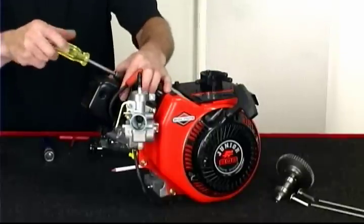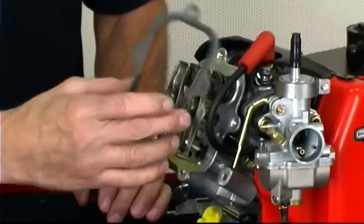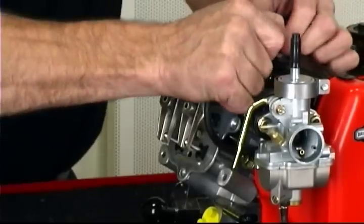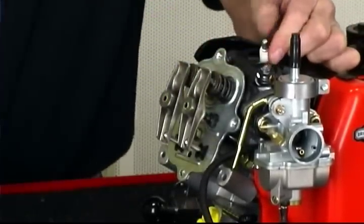For consistency, valve lash should be checked cold. First, remove the four valve cover screws, allowing you to remove the valve cover and gasket. Next, remove the spark plug.